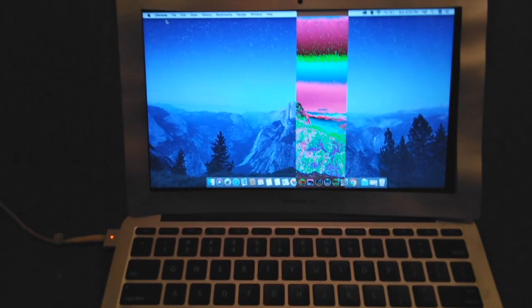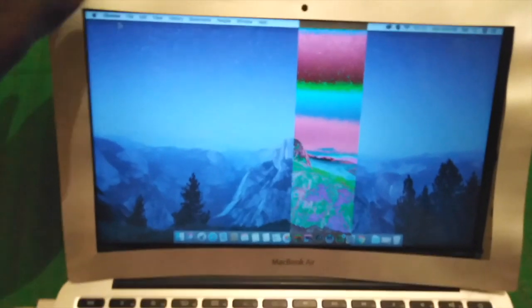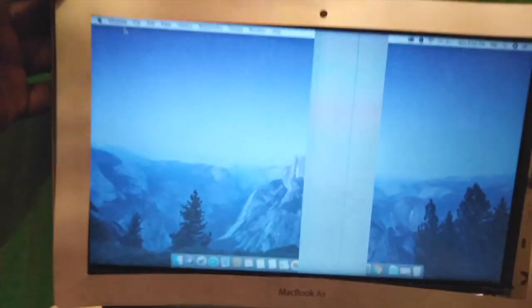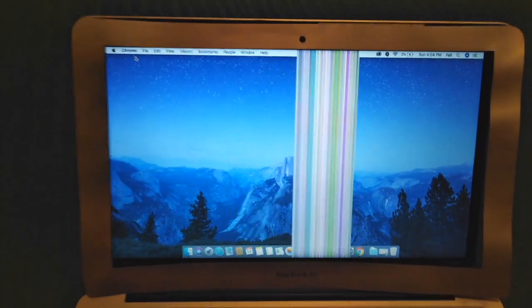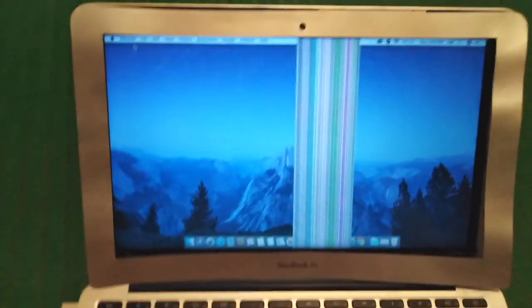Hello everyone, today I'm going to show you how to actually fix this thing in your computer. If you have a computer, a MacBook, or a MacBook Air — this is actually for MacBook Air. If you have a MacBook Air and you're having an issue like this on the screen, I'll be able to show you each and everything you need to fix it.